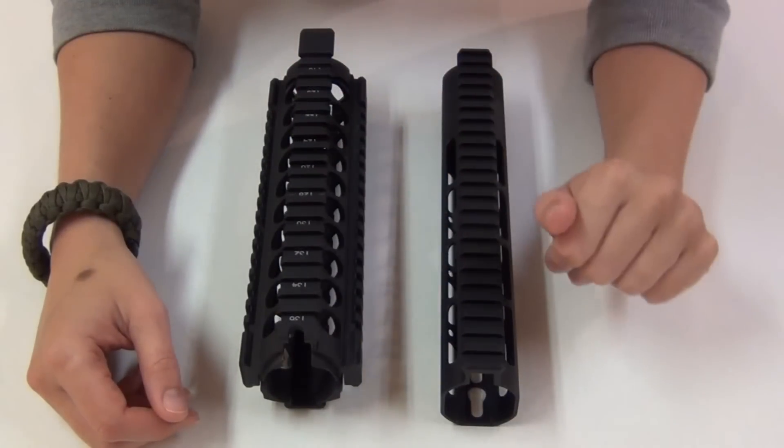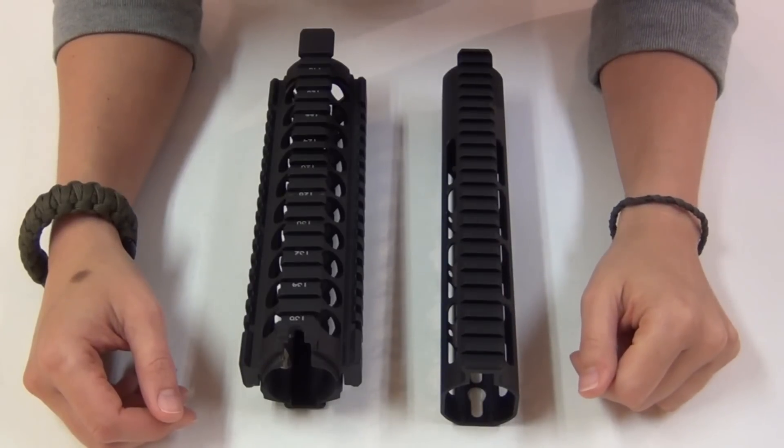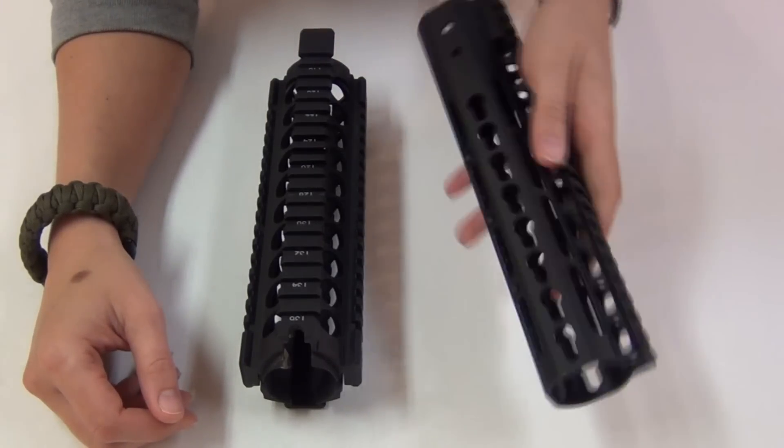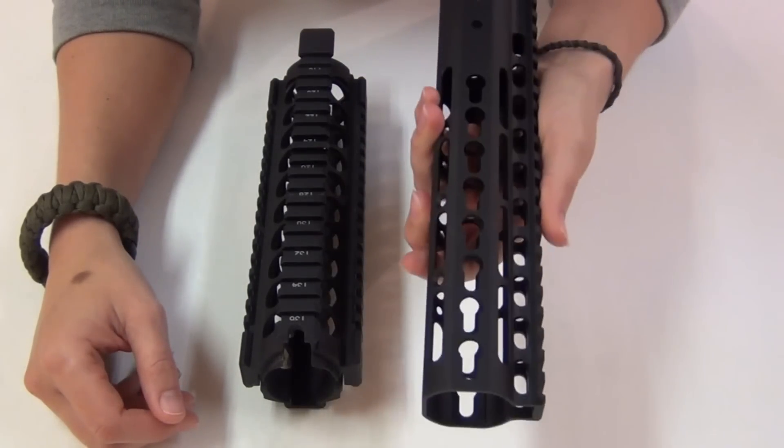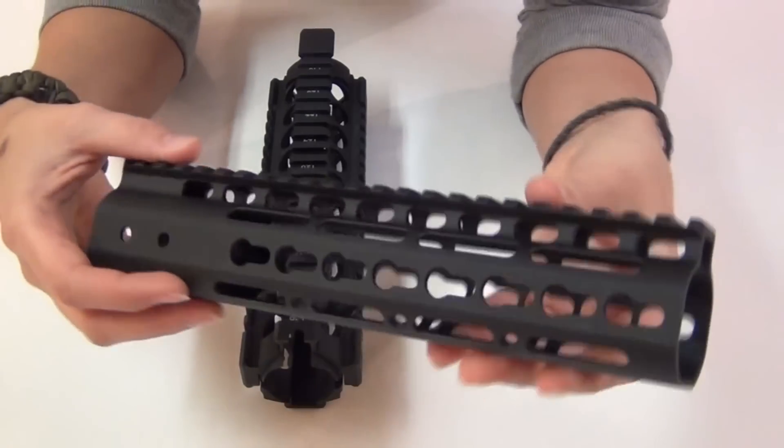Hey guys! I bought a new hand guard for Sprinkles, my AR-15 that I've shown in many videos, and I am really excited about this because it is going to fit my small hands a lot better, and it will also lighten my setup quite a bit.